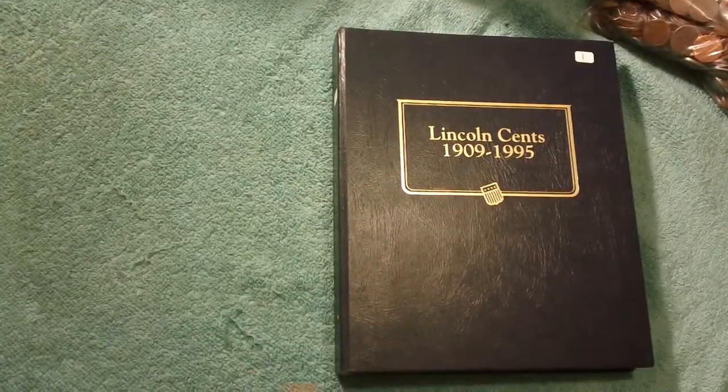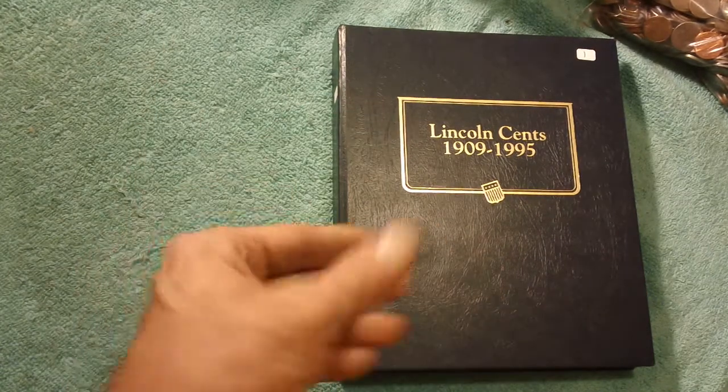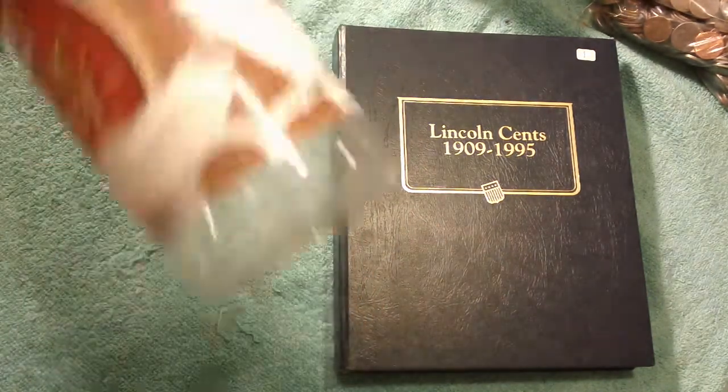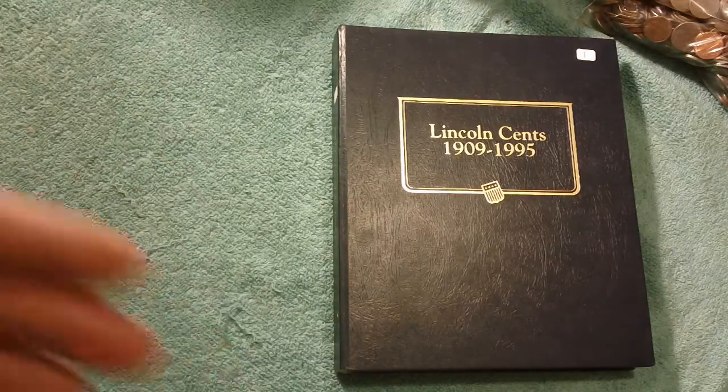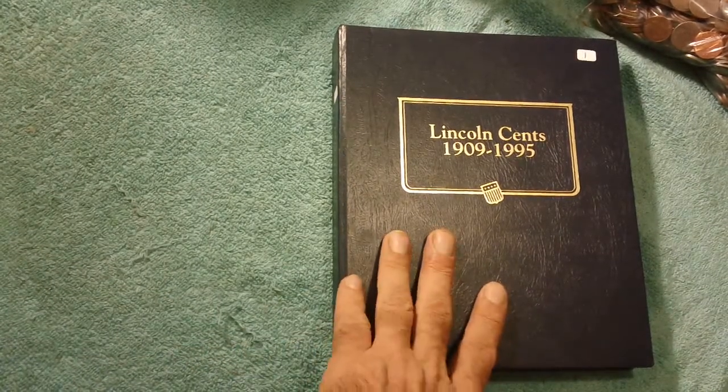Let's look at different ways to collect coins. Some people keep their coins in a coffee jar — here's one right here. They throw them in a cigar box. But if you want to get serious, you can pick a method.